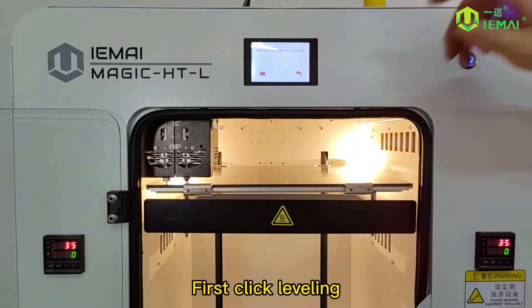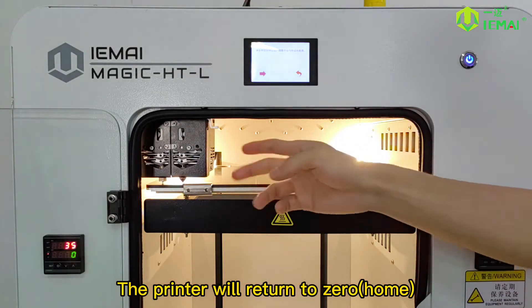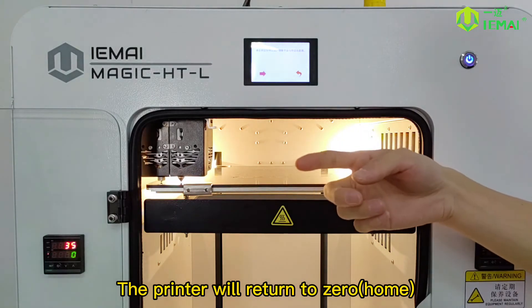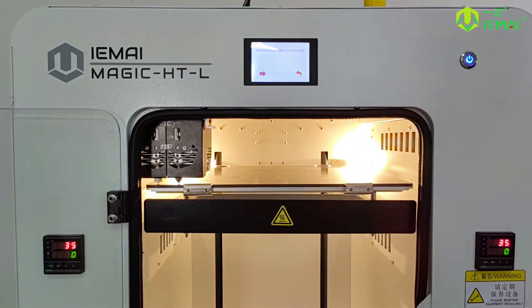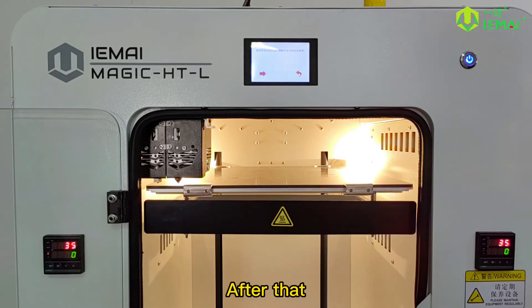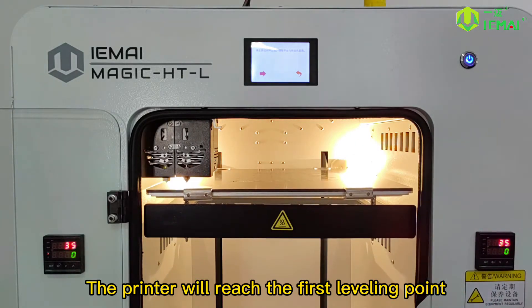First, click leveling, then click next. The printer will return to zero home. After that, the printer will reach the first leveling point.